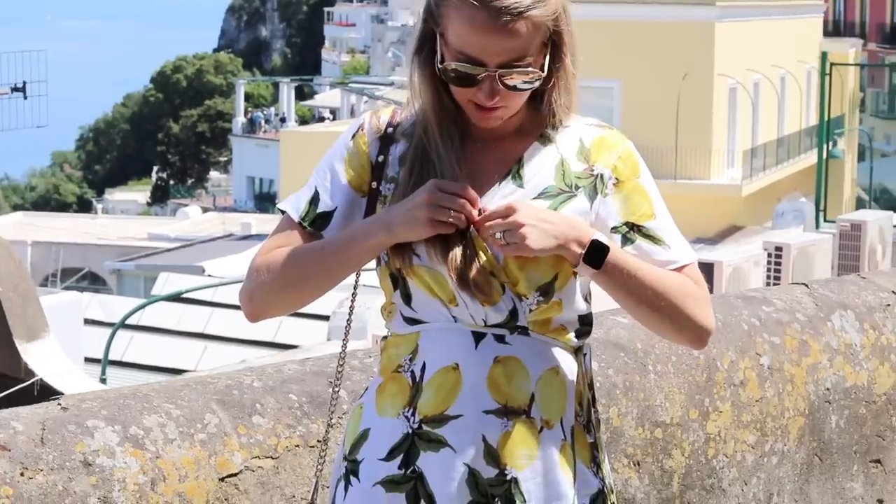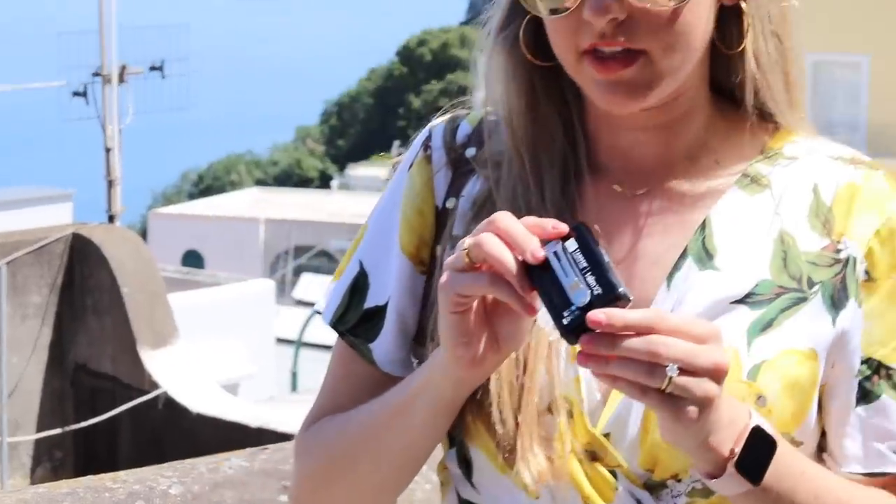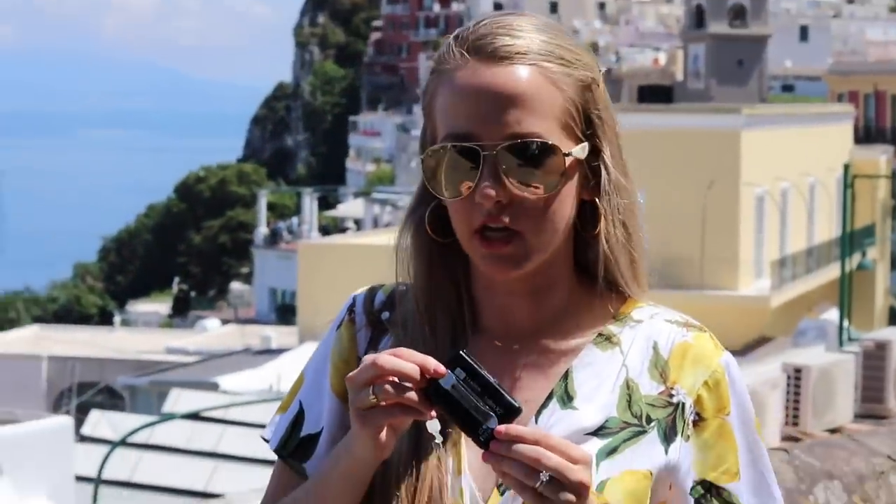My insulin pump is clipped here to the middle of my bra — I have a little snap that I can undo to take it out, and I have this clip on my insulin pump that I got from Amazon.